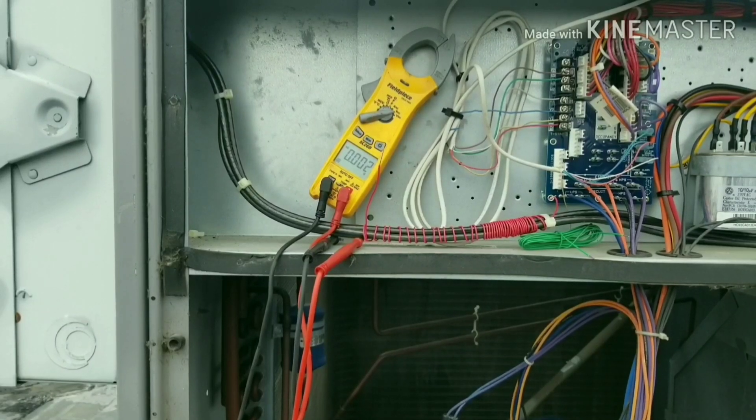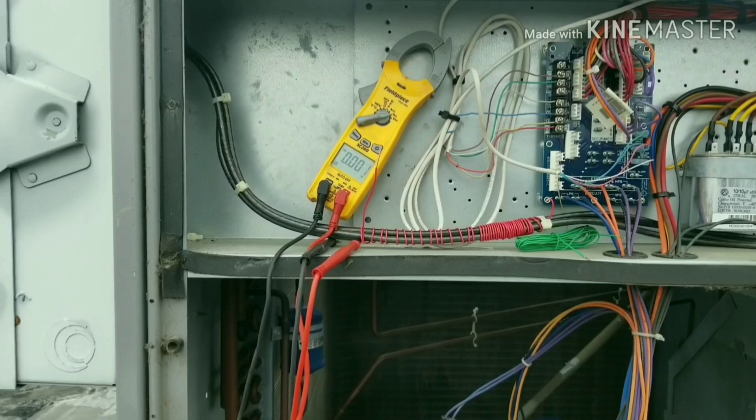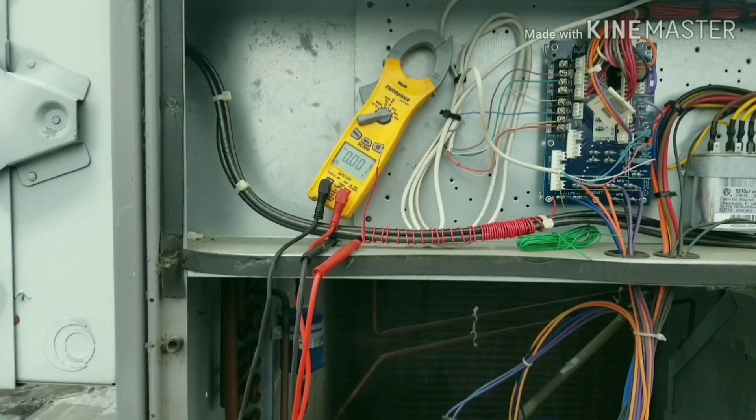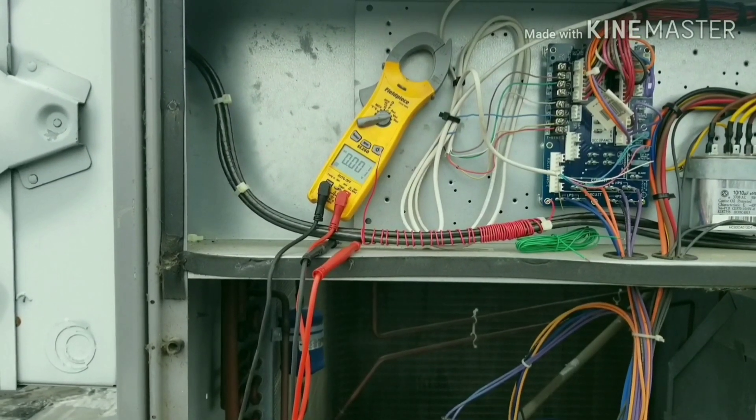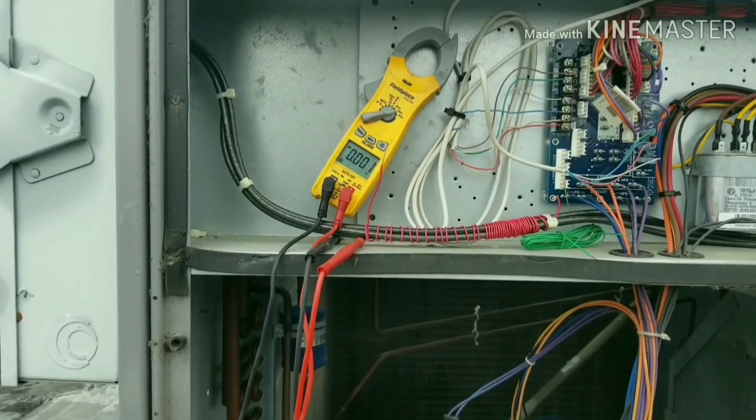Alright guys, we are on location at a rooftop unit that I'm doing some work for, and I wanted to take a minute to do a little experiment highlighting ghost voltage. I don't have high voltage set up in my garage so I can't do these sorts of experiments at home, so instead I do them in the field when I get the opportunity.